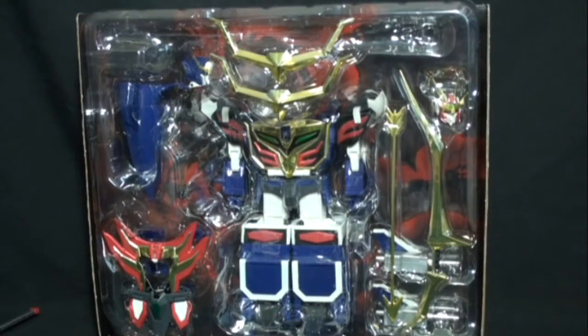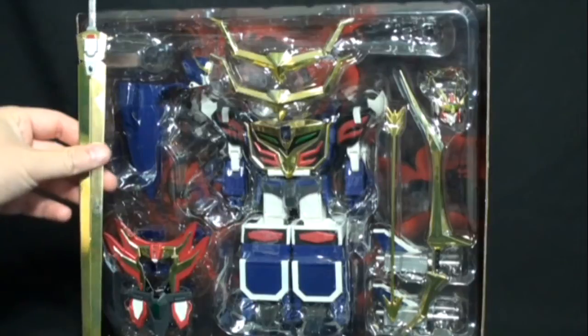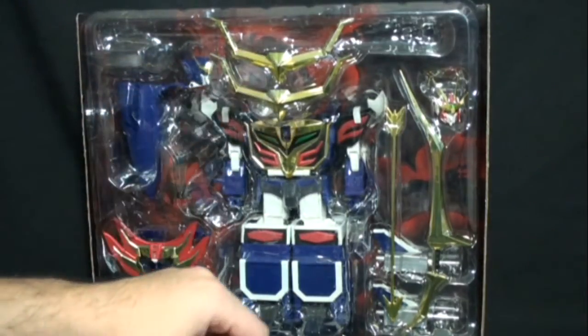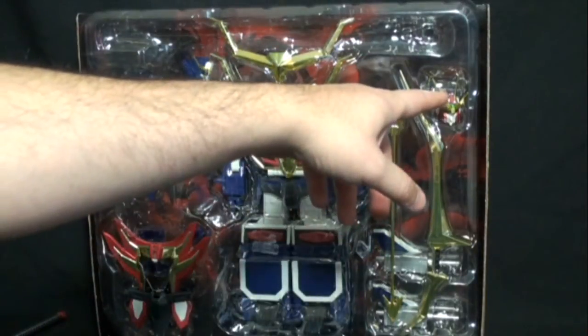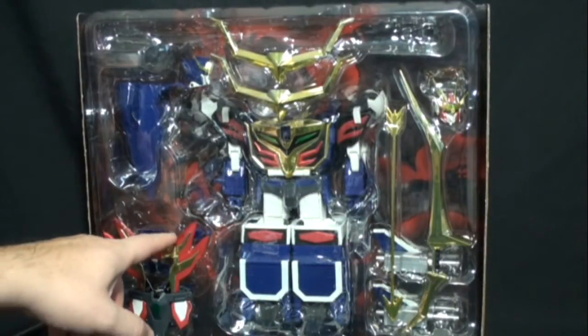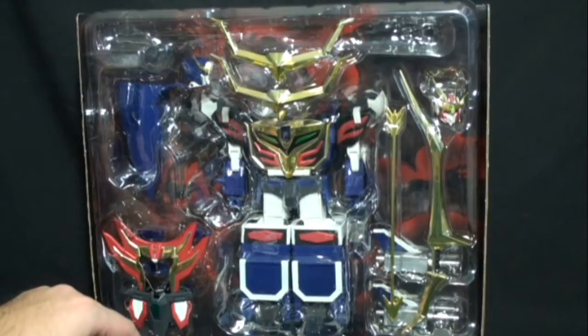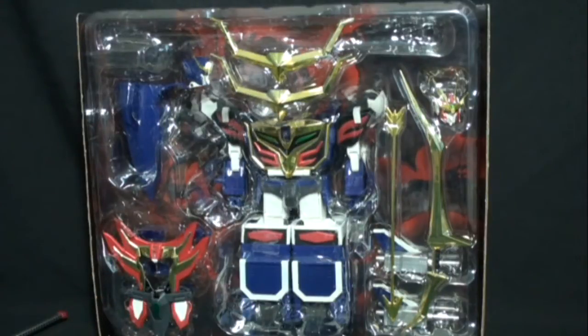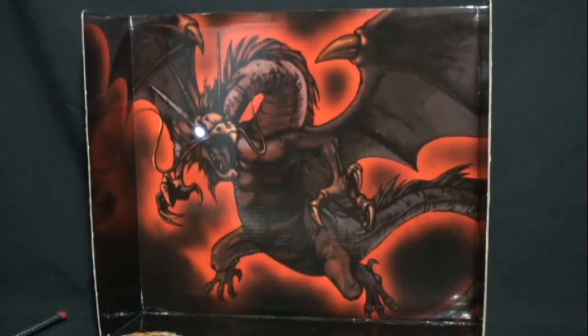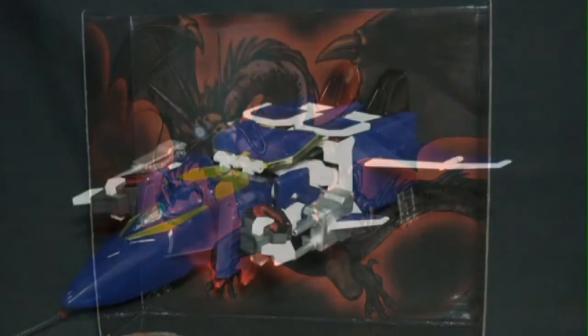Inside the box is the same plastic shell we saw with King X Kaiser. At the top would be the Dragon Sword, which I have out already. There's King X Kaiser's head, two different chess pieces, his body, Great X Kaiser's head, the Dragon Archer, the Thunder Arrow, his two guns, Great X Kaiser's chess piece, various hands for King X Kaiser, and two fists for Great X Kaiser. On the back there's a nice picture of the dragon, similar to what we saw with King X Kaiser with the lion.